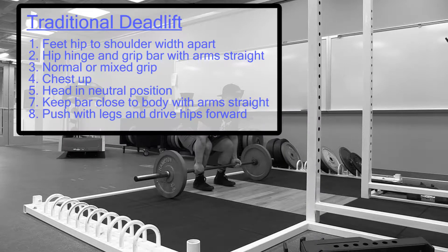Traditional deadlift: feet hip to shoulder width apart, hip hinge and grip bar with arms straight. Subject can either use a normal or mixed grip. Chest up, keep the head in a neutral position.